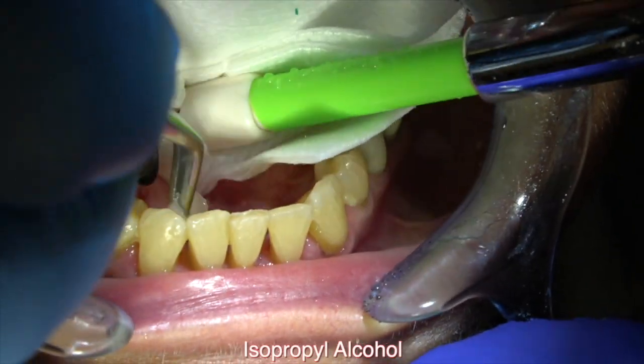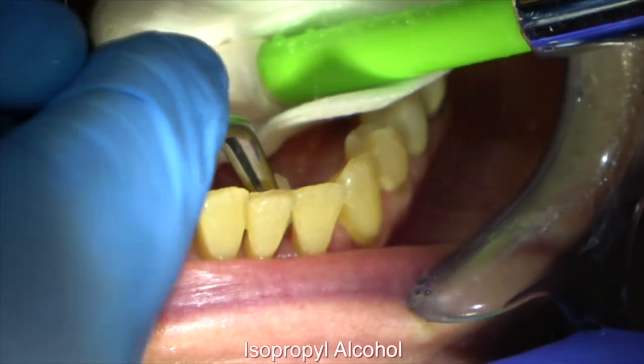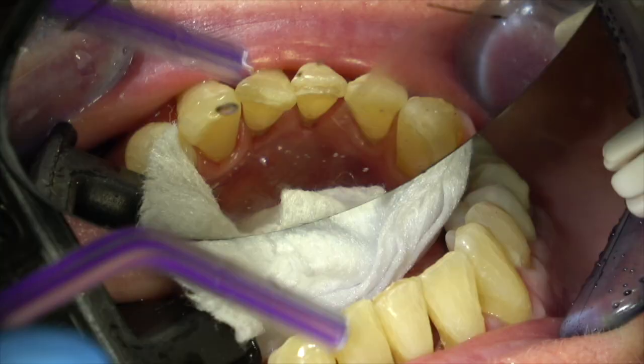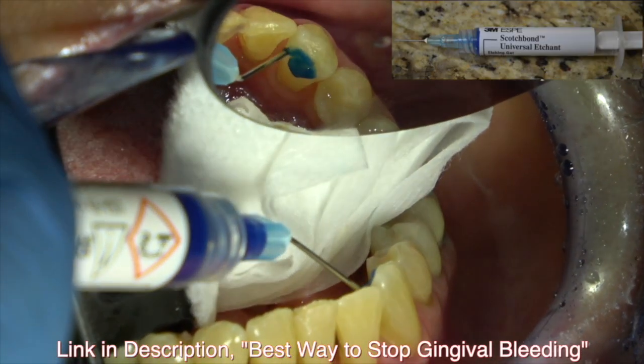You can torque it a little bit. Now I'm wiping the lingual of the teeth with isopropyl alcohol just to clean them well. You can see there's a little divergence right here, so I polish that with a football diamond.